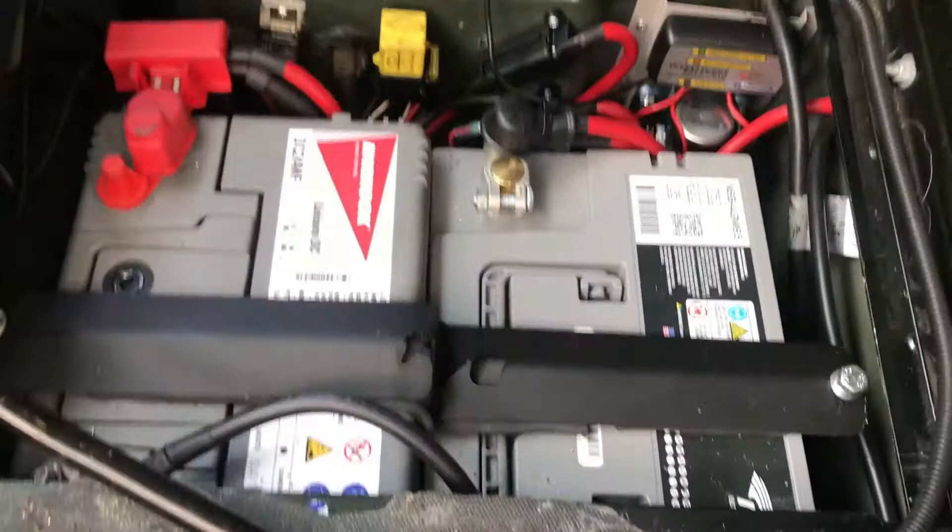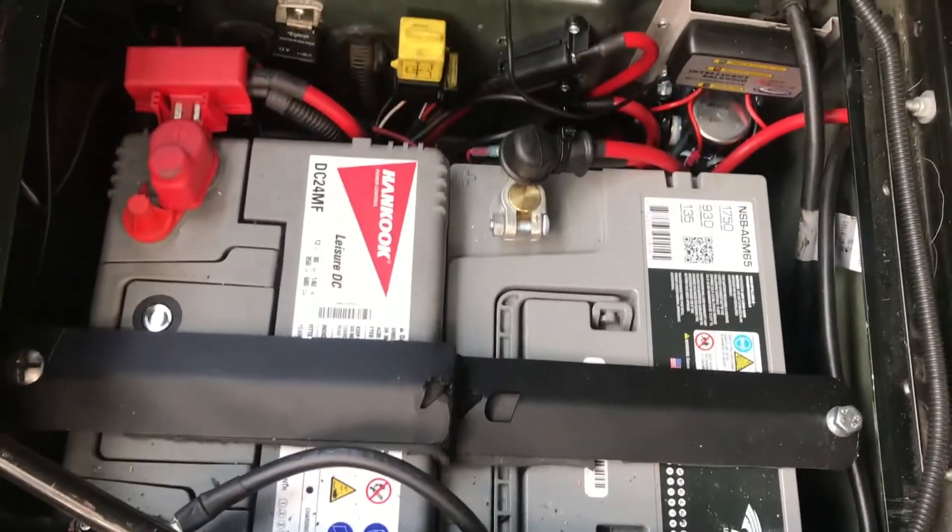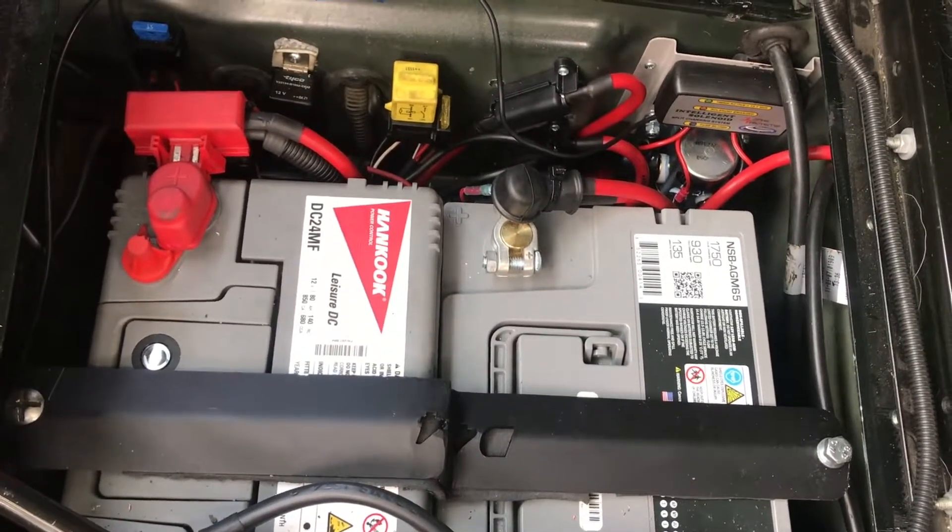Also in the back of the vehicle is the Big Country draw system with cargo barriers. We also have a leisure battery to run all these appliances from. As you can see in the video, we have the normal road battery and the leisure battery.